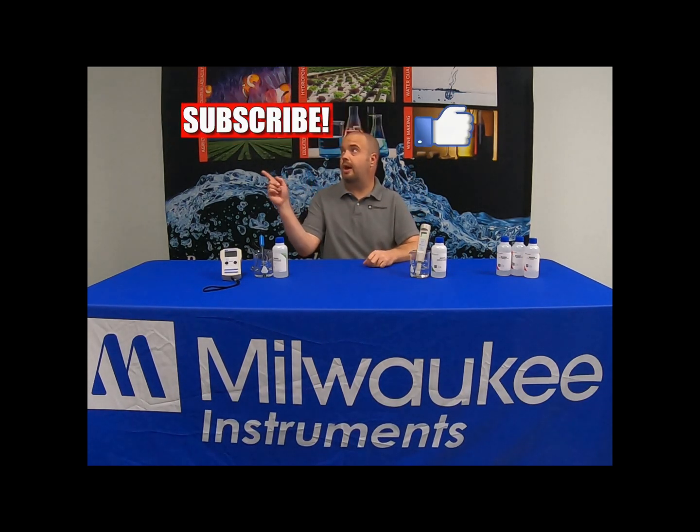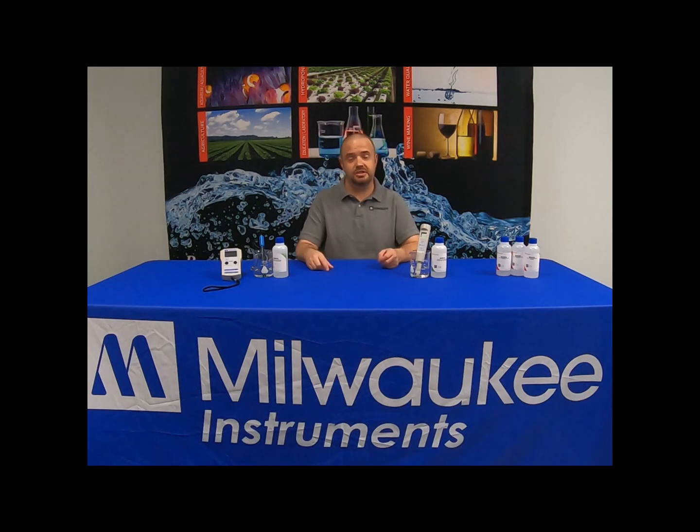Hey everyone, Jason here with Milwaukee Instruments. On today's video we will be reviewing proper probe maintenance on all probes and electrodes. If you're new to the channel, please be sure to hit the like and subscribe button, and you can also follow us on Facebook and Instagram.